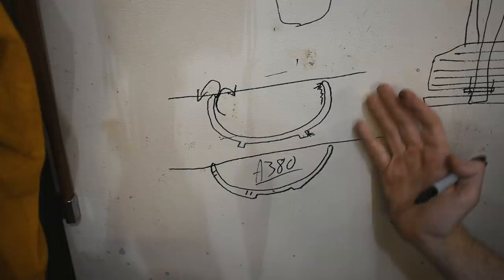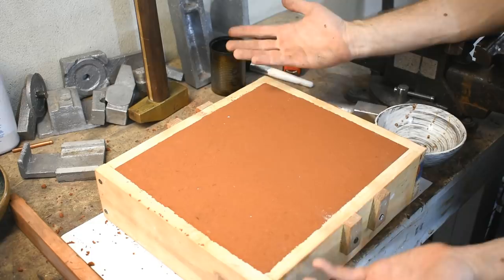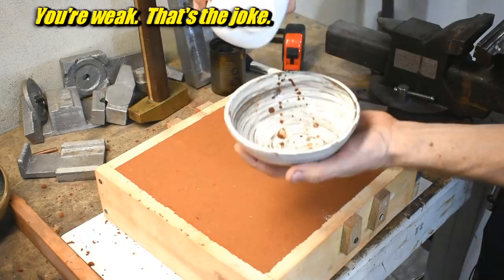So to start, I've rammed up the bottom flask. I don't know if this is going to work, but I've worked it out in my brain. I want to ram this up upside down, fill this with sand right to the brim, set it here, and then shove it down using manly strength to hopefully seat that bit onto this sand. Baby powder carefully — that's why I want the baby powder in the bowl for release. I don't want any on the outside because I want it to release well. Manly metal casting makeup brush.